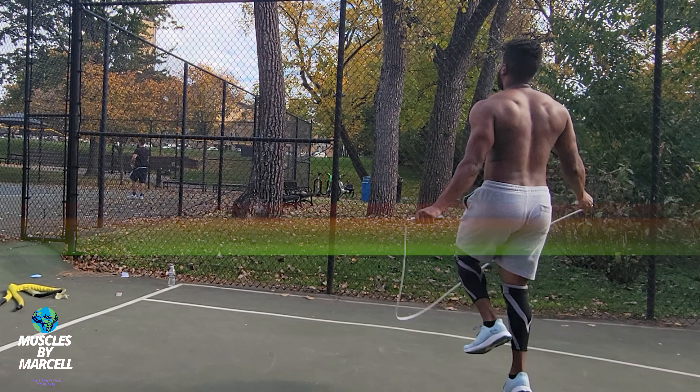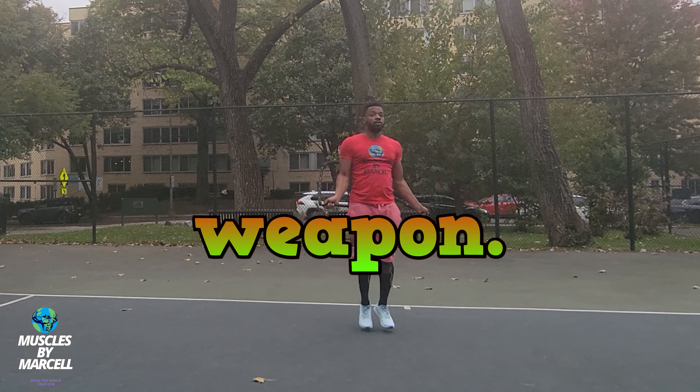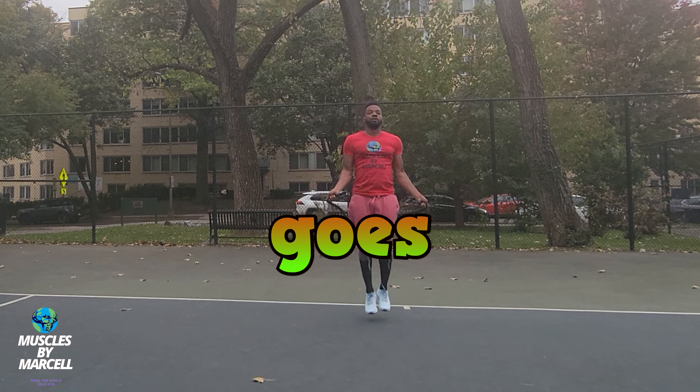If you've been on a quest for strong and impressive shoulders, jumping rope just might be your secret weapon. For weighted jump ropes, that goes double. In today's video we're going to talk about this simple but dynamic workout that helped lead to stronger, more defined shoulders.